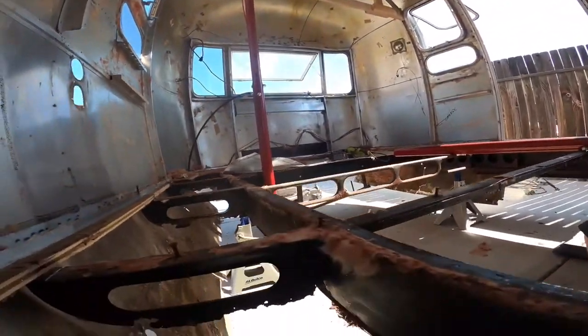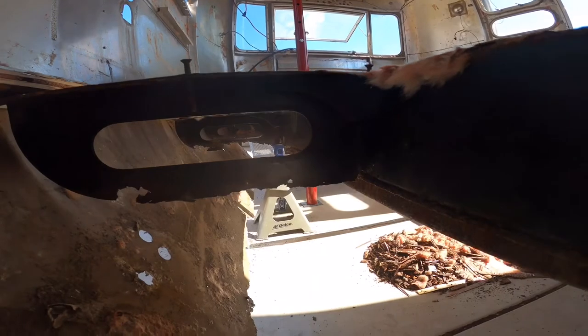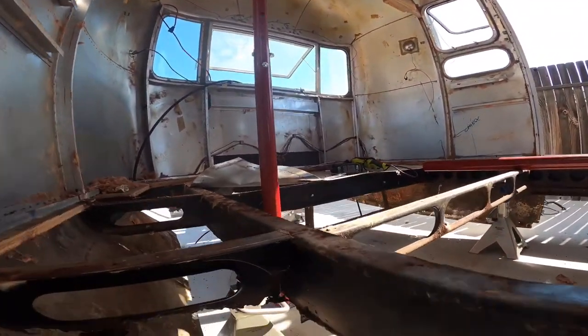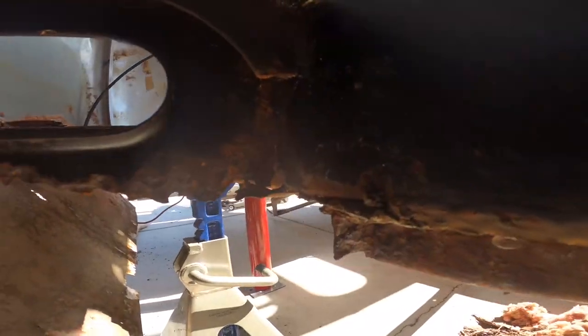Second thing is the frame itself. I want to say I've so far counted 13 outriggers that I've got to cut out, put new ones in, and weld up. As well as two cross sections in between the frame that have rusted and corroded out. Pretty much all the outriggers have corroded out at the bottom, as well as the weld spots going to the frame itself, and that's pretty much throughout the trailer as a common theme.